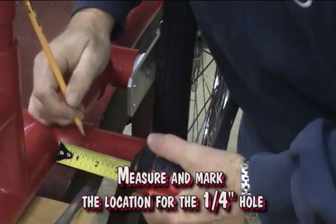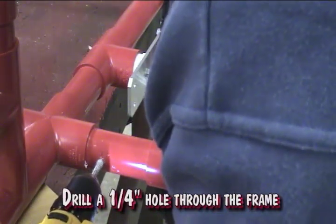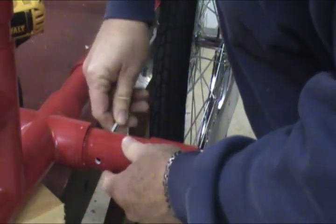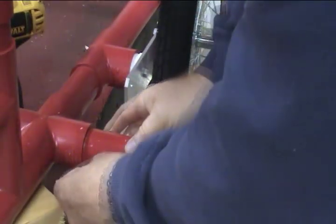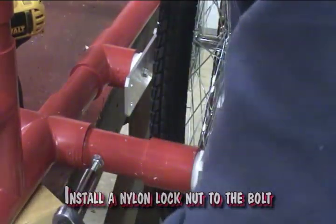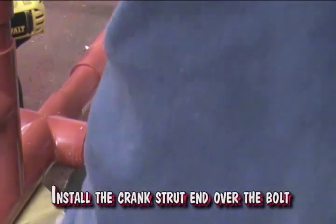Measure and mark the location for the quarter-inch hole. Drill a quarter-inch hole through the frame. Install a three-inch bolt through the hole. Install a washer and standard nut, then tighten the nut to secure it to the frame. Install a nylon lock nut to the bolt — the nylon nut is used to adjust the crank support. Install the crank strut end over the bolt.